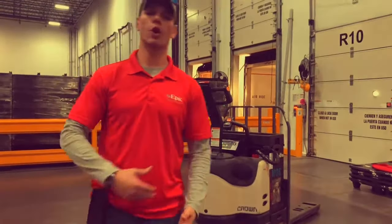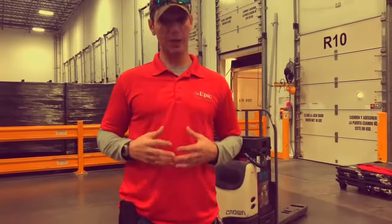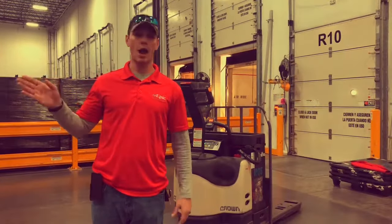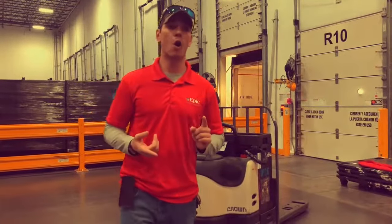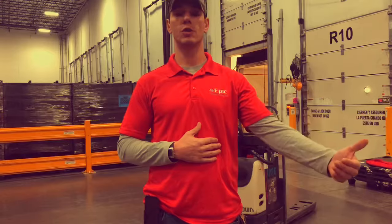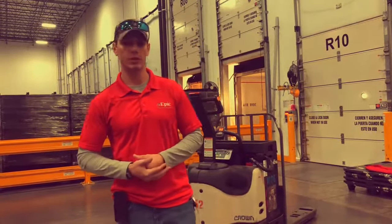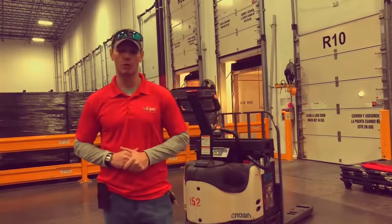This next portion of the class, we're going to go over turning and actually riding on the equipment. Everywhere inside the facility is treated just like the rules of the road — the same standards as operating a vehicle outside. Every aisle within the facility on the end caps has stop signs, yield signs, and pedestrian walkways. All pedestrians have the right of way no matter what. You will be written up if you do not follow the rules of the road, and LP will issue citations for not following the standard.